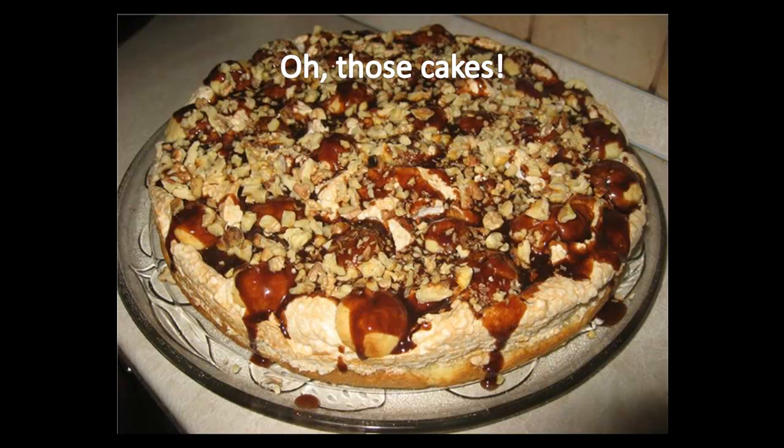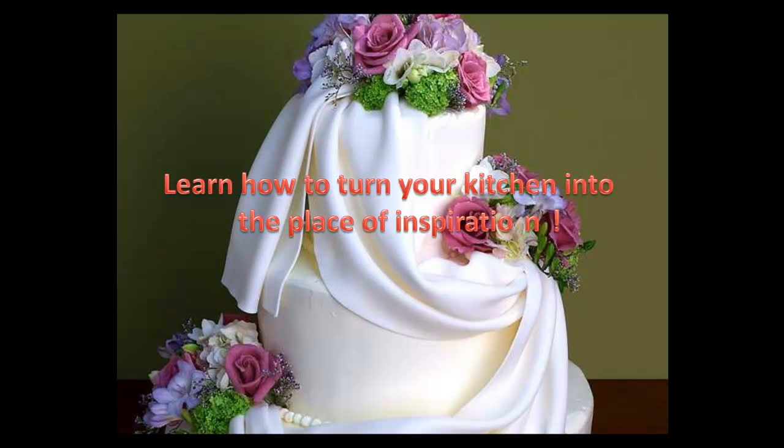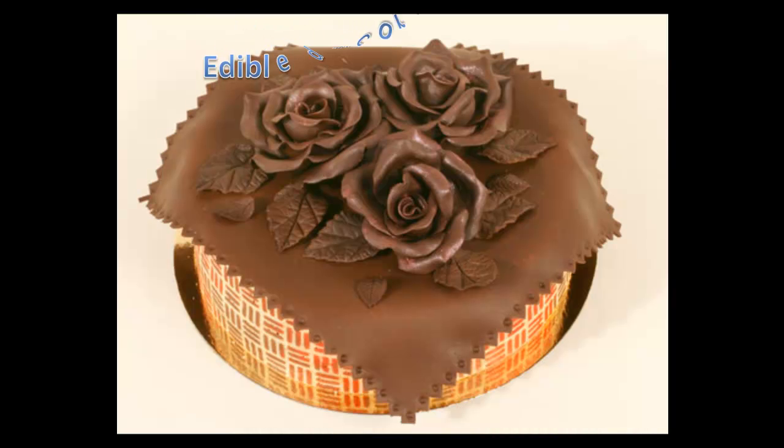One of the best things in parties and birthdays are cakes of all sizes and shapes. To make your party lovely and fun, why not use edible cake decorations? If you think it is tough, you are wrong. Nothing will compare with the joy of your kids, family, or guests when they see the beautiful and tasty treat. Let's learn today how to turn your kitchen into a place of inspiration.